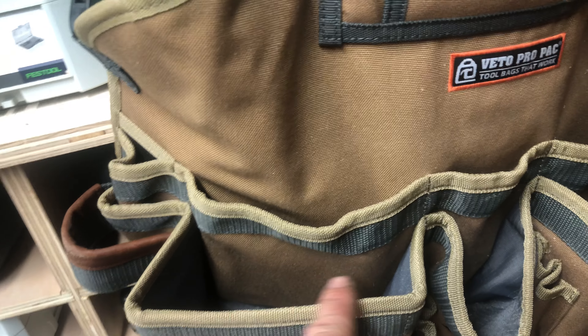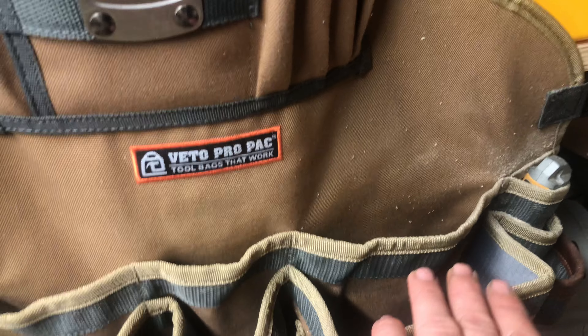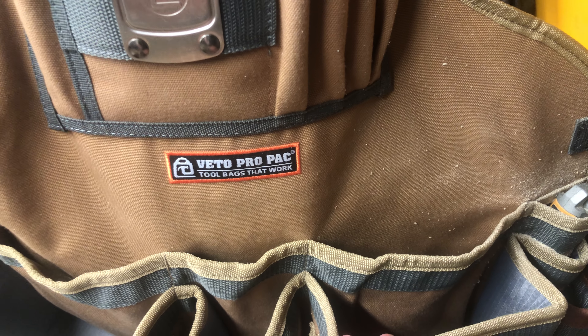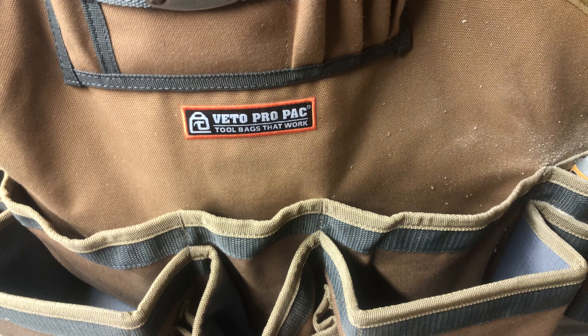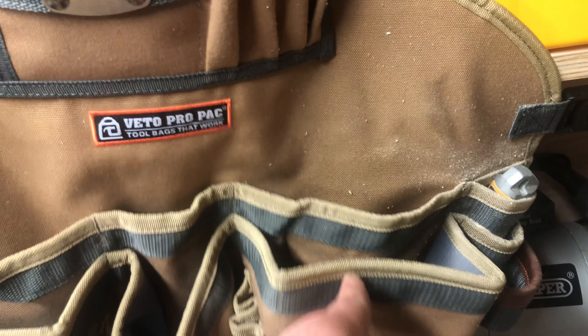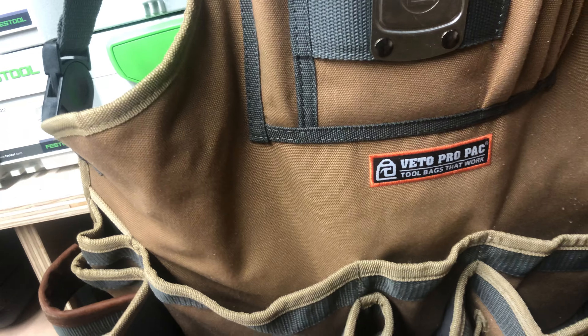It does come with a couple of inserts that slot into here and also into here, but they're made of heavy duty plastic so they're not going to break and they're quite a clever idea. But because I lean over my work all the time I prefer to have something that's a little bit more flexible rather than solid plastic.